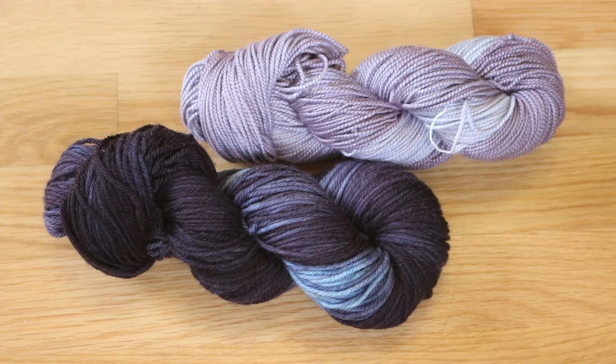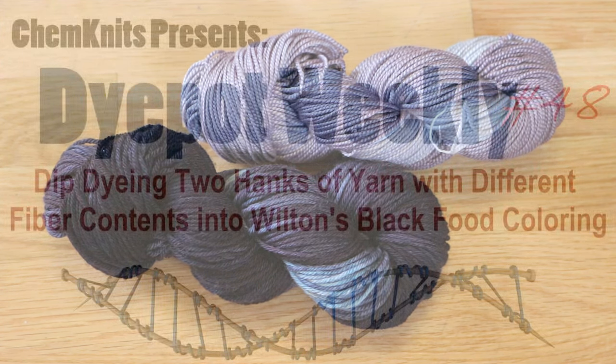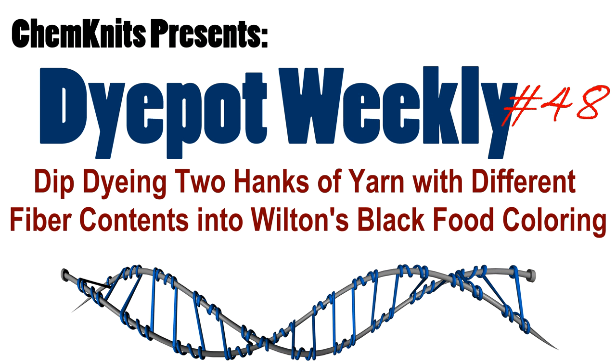I am Rebecca from ChemKnits and if you enjoyed this episode of Dye Pot Weekly, please subscribe to the ChemKnits Tutorials YouTube channel. I love to explore different ways to apply color to yarn and you really don't want to miss a video. If you would like to support ChemKnits on a more personal level, check out the ChemKnits Patreon — patrons get early access to one new dyeing video every month, exclusive behind-the-scenes sneak peeks, and more. The link is in the video description. Thank you so much for watching, I hope you have a fantastic day, goodbye everyone!